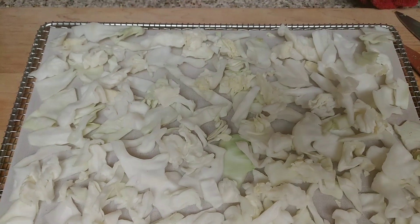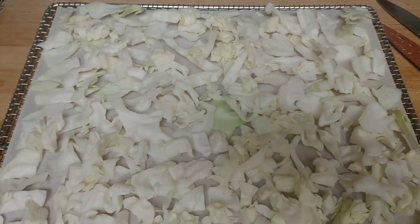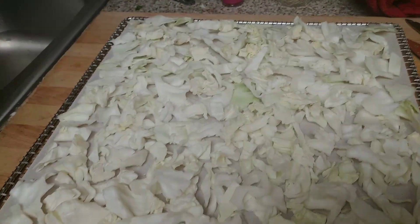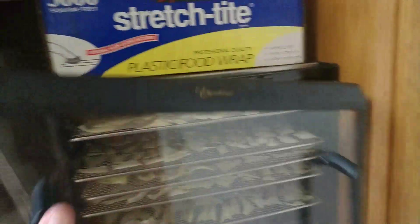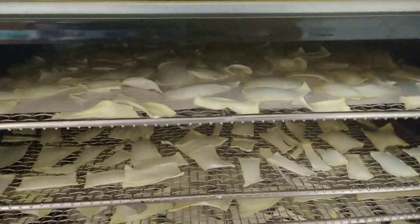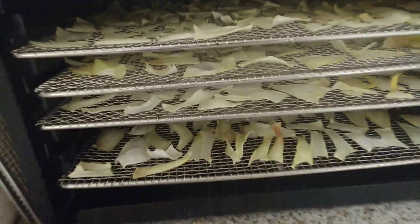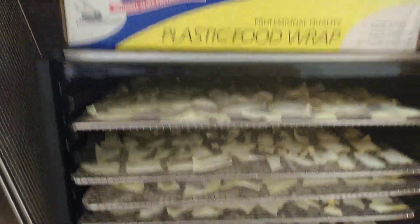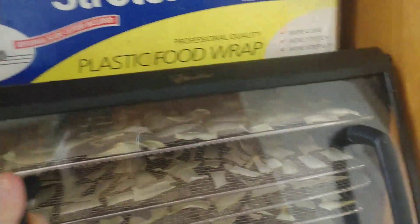Let me see if I can show you the onions — it's not very light over there. The onions are drying and they'll be done probably a little bit later. The cabbage is just going to go on a rack in between those — this is a 10-tray Excalibur dehydrator.